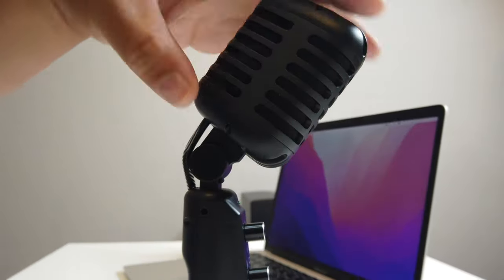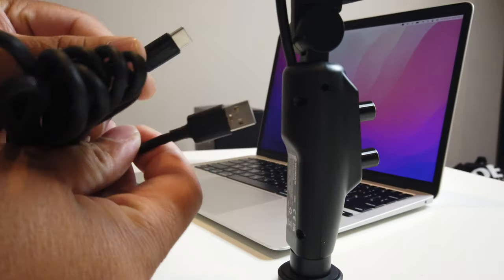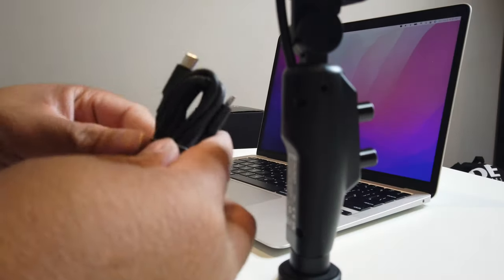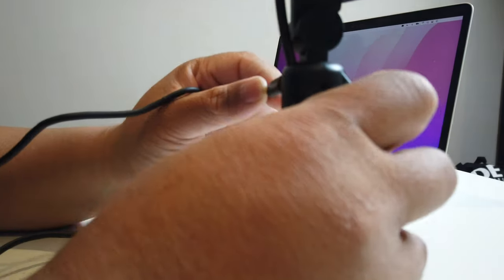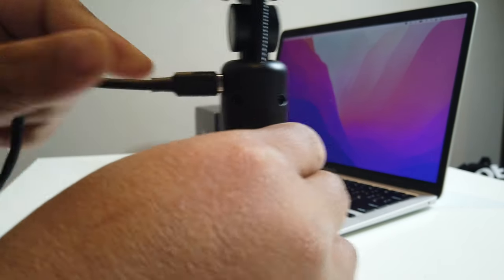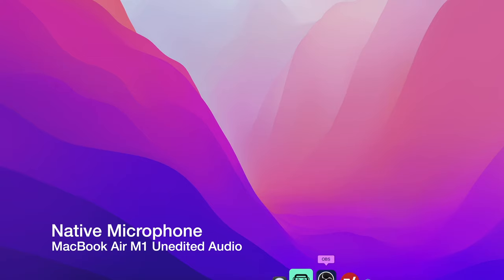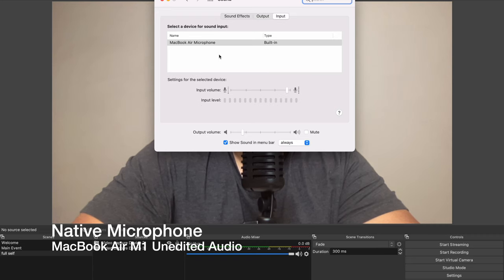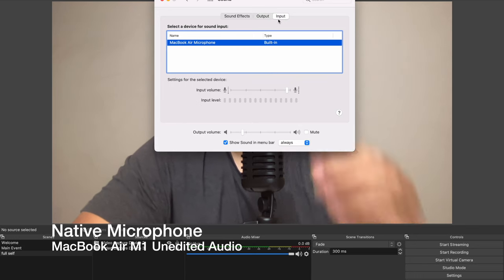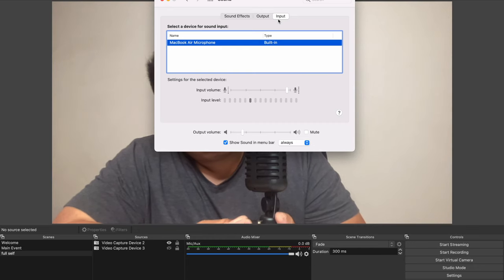To plug this in, all you need to do is grab one of those USB-C cables. We are using a MacBook so we'll use the USB-C to USB-C, but you can use the USB-A for other devices as well. Just plug this in on the side right here, and then plug it into our MacBook. It'll power up the Moment mic. We are on our MacBook Air M1, recording through Final Cut Pro. We set up our Moment EMR and it wasn't showing up on the input at first, so we just unplugged and replugged it.